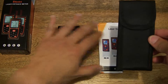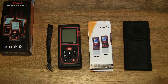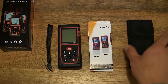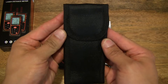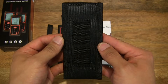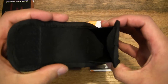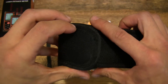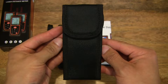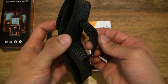Let's start off with the case. That's the box and the contents emptied out. Let's go ahead and take a close-up look at the pouch. It does come with a carry pouch with a Velcro or hook-and-loop fastening. There is a belt loop as well at the back of it.